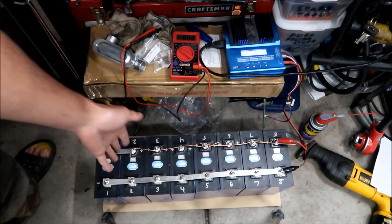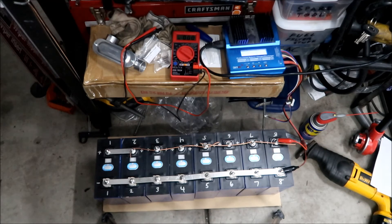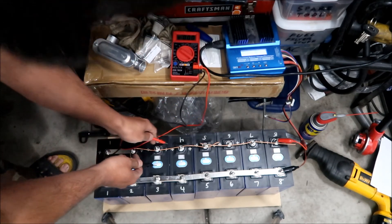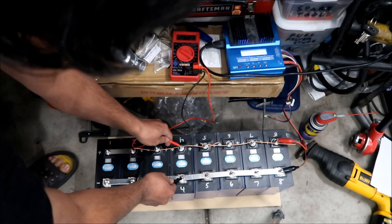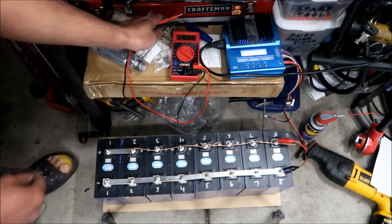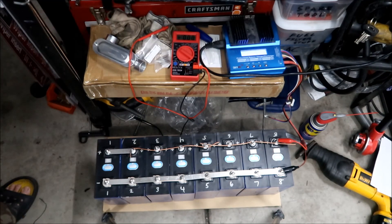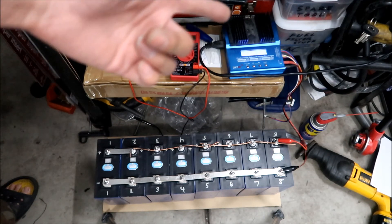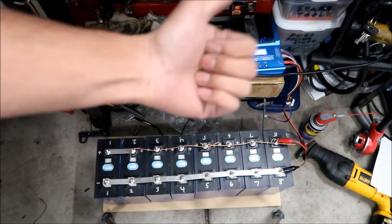If you were to drop a screwdriver and short the terminals, it could be very bad. I'm going to let it charge to about 3.6–3.65 volts, then check the voltages again to make sure they're good. Right now the multimeter is reading 3.27 volts and the charger is pumping in 3.59 volts, so it's going to take a long time. I'll keep an eye on it.